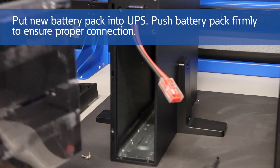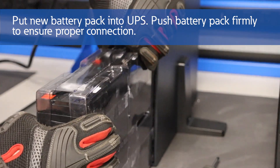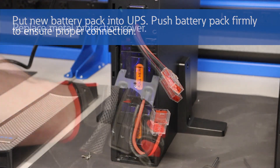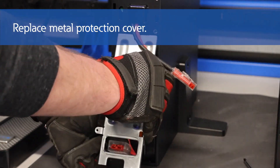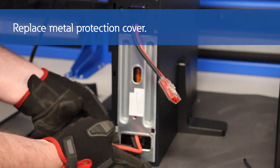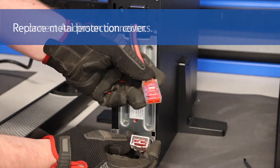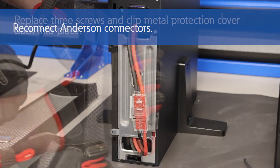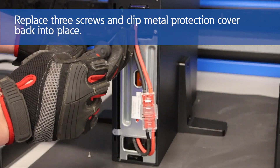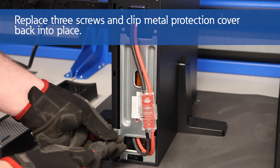Then, we'll put the new battery pack in the UPS. Push the battery pack firmly to ensure proper connection. Then, we will reconnect the Anderson connector. Finally, we will place the three screws back into the metal protection panel on the front cover and clip the center cover back into place.